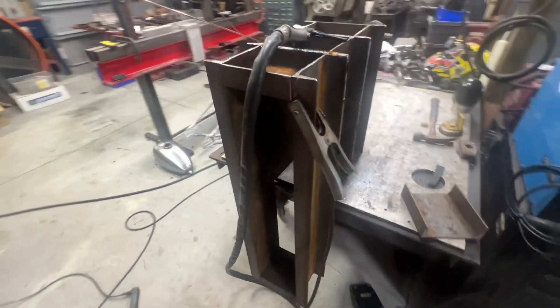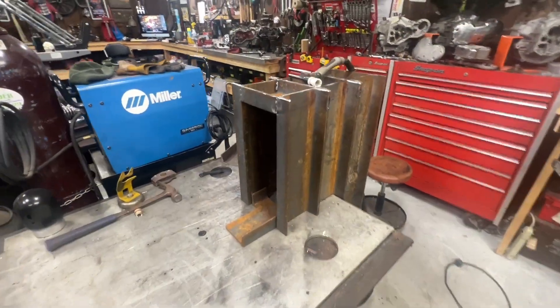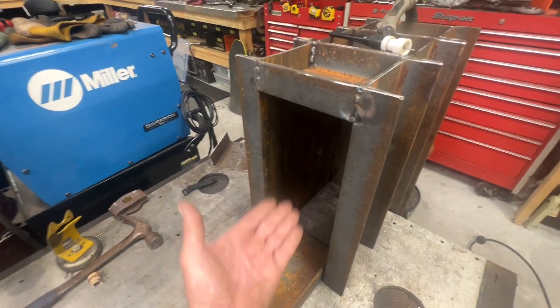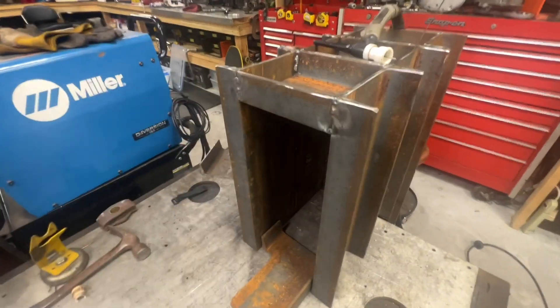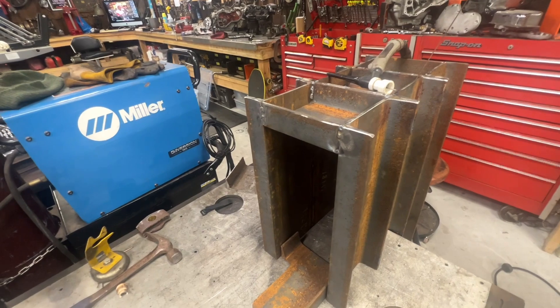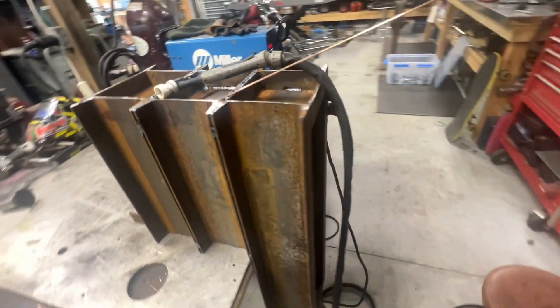I'm having my buddy who owns a machine shop make my cam for me — it's looking pretty good. I'm not going to put any skid plates on the sides; I'm only going to put them on the surface side of the grinding plate. On the back side I'm going to put an extra plate and then weld rebar down it that I can knock off and replace later.